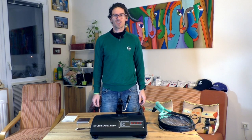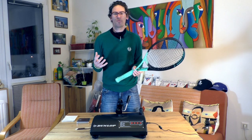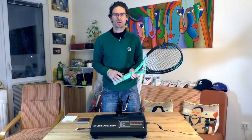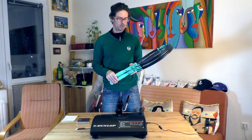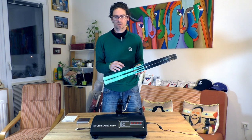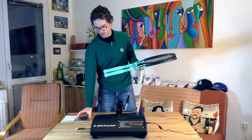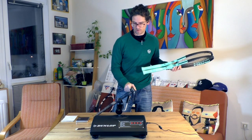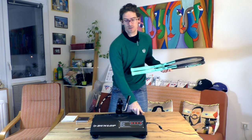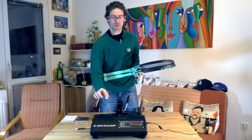Hello tennis guys and tennis ladies, welcome to my channel. In this probably final video before I start working on the official review of the new Head Boom tennis rackets, I'm going to put these rackets on a scale. I will measure the weight, balance with a balance board, and swing weight with a swing weight machine.